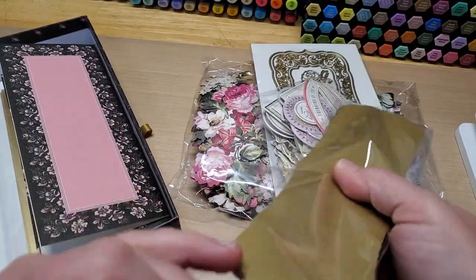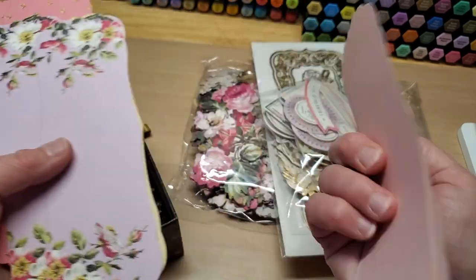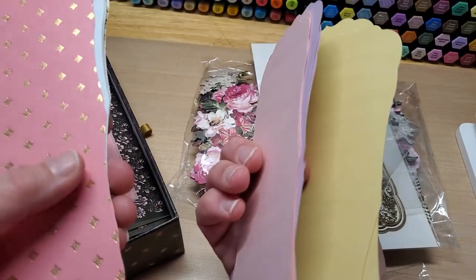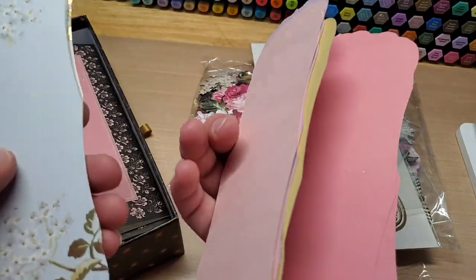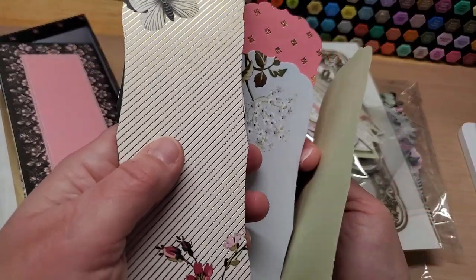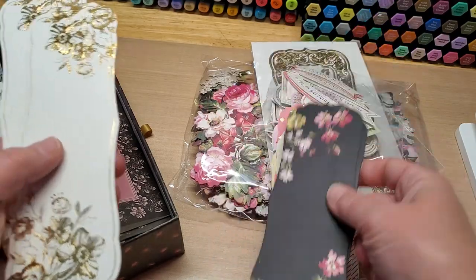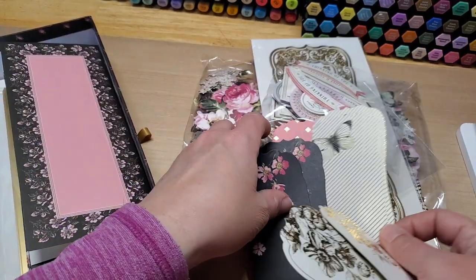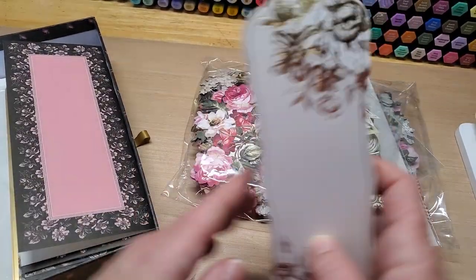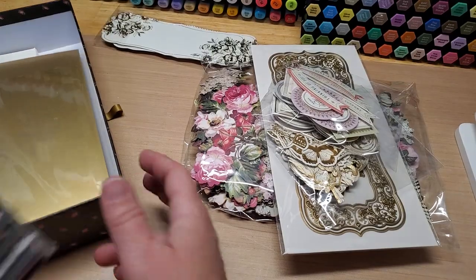You get some layering panels in all different colors, and they're two-sided — colored on the back. The yellow one is yellow, pink is pink, blue is blue, green is green. There's one with a little gold stripe — oh, that one's pretty! A black one, and one that's like a peachy color. How pretty! You get two of each. And then you get your card bases — oh my gosh, these card bases are gorgeous!